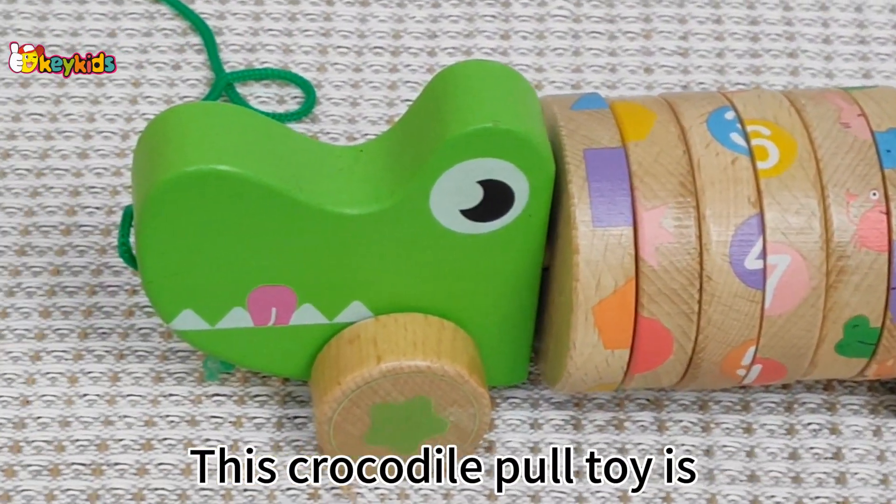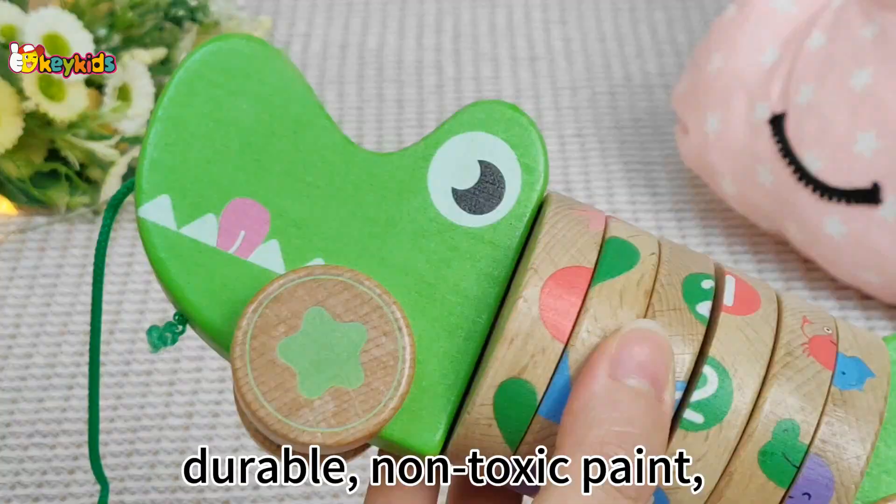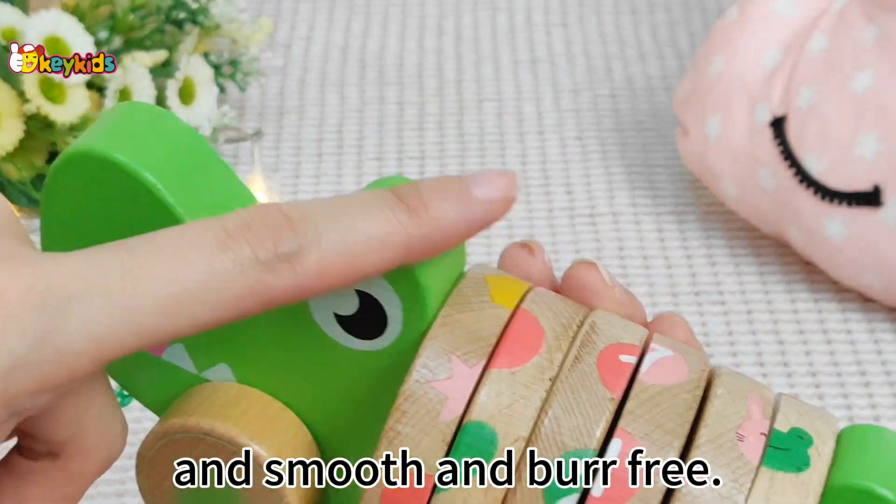This crocodile toy is made of high-quality wood, durable, non-toxic paint, and smooth and burr-free.